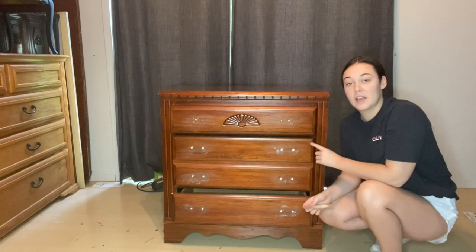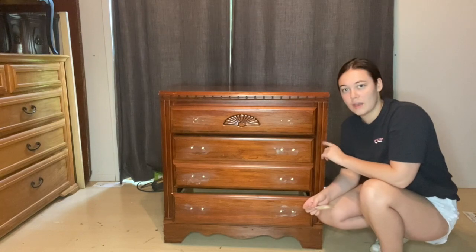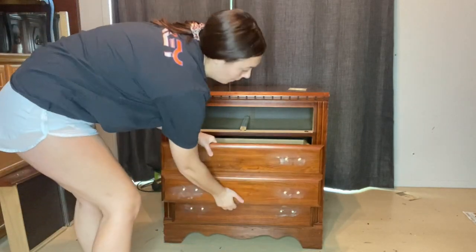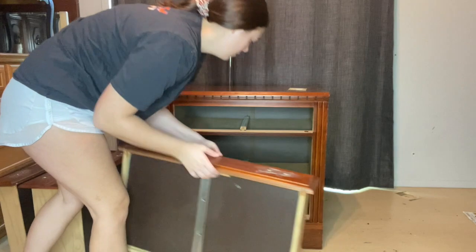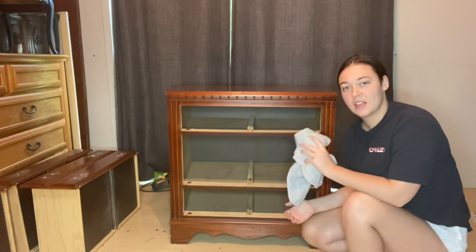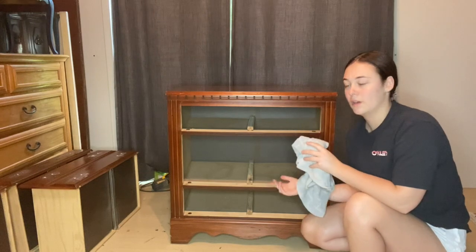Everything is all smooth and we're going to go ahead and pull these drawers out. Now that the drawer is out, I want to make sure I'm just wiping back the piece one more time after sanding. I don't want to get any sawdust into the paint, so we're going to wipe it all back.